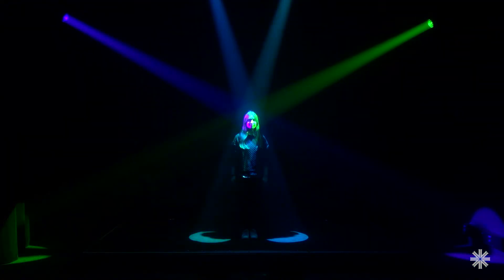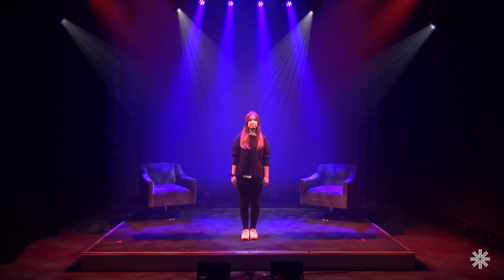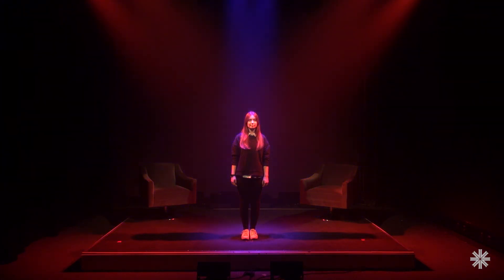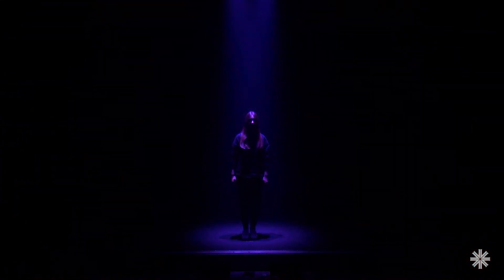All of this is possible, thanks to VL800's wide range of static and moving head luminaires. With the right fixtures in the right place, and a little creativity on your part, the possibilities are endless.